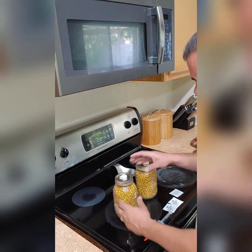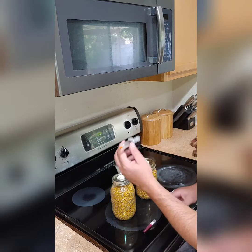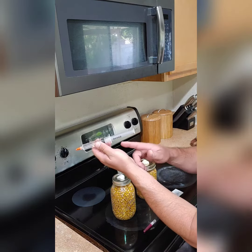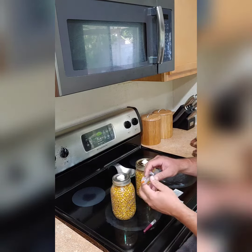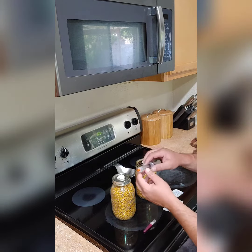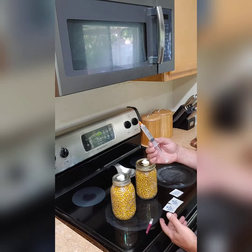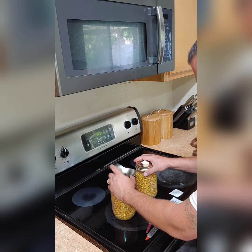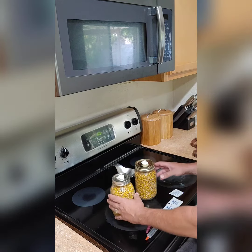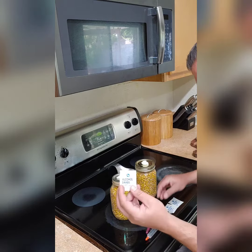Alright, so here we are a couple days later. I just got my mycelium in the mail — only ten bucks. I'm gonna grow oyster mushrooms. I'll go ahead and put the link to the website where I purchased this from; it was an Etsy account. They had tons of different types, and like I said, ten bucks a syringe. I'm gonna inoculate our two jars of sterilized popcorn.